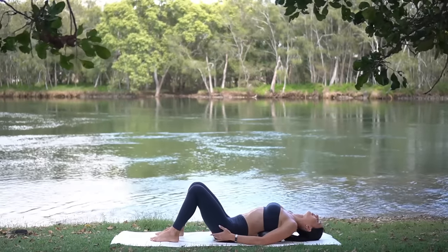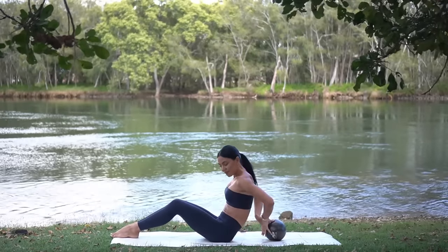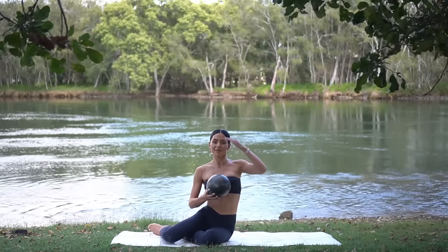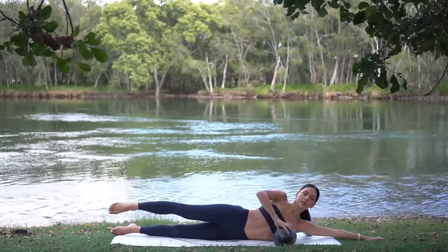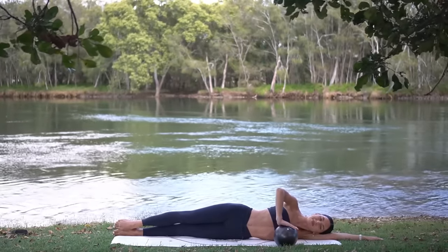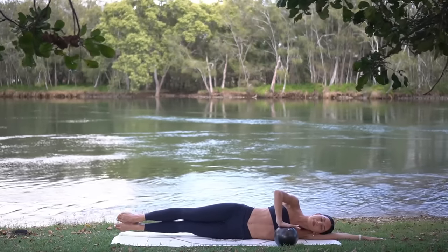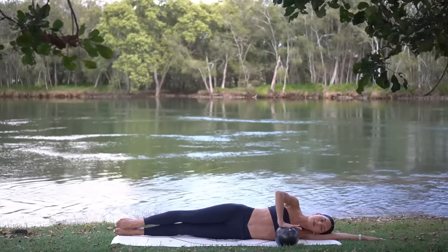Extend your right arm long on the mat and rest your head on your arm. Make sure that your legs are extended in line with your body and then place the ball in front of your chest and press down with your left hand. On your exhale, lift both legs up, press down on the ball, inhale lower. Exhale lift, inhale lower — eight more like this.